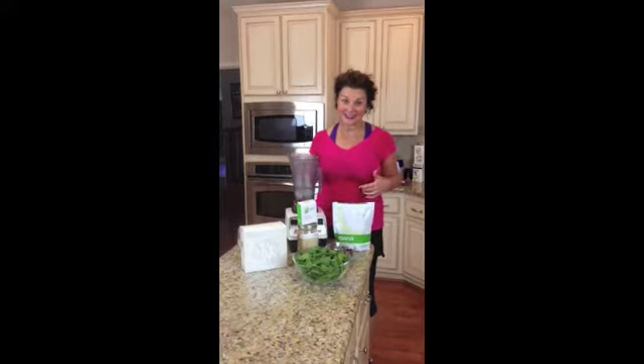Hey, Dr. Deb here, fresh off my very first Sprint 8 workout, which is why I'm still sweating. And I had this idea when I was finishing to share with you how I recover after this kind of workout. So this is my breakfast and recovery drink.